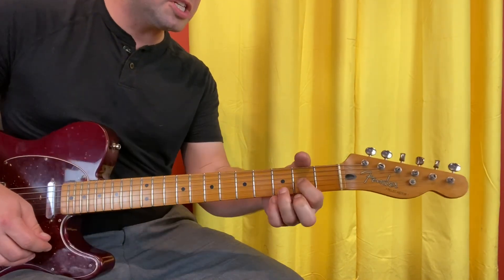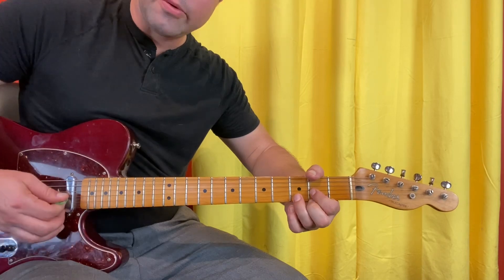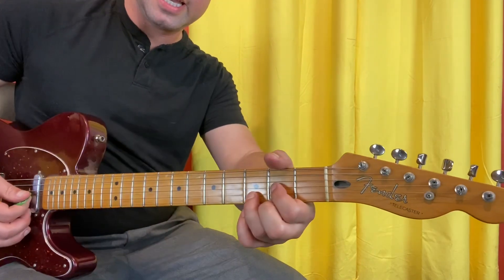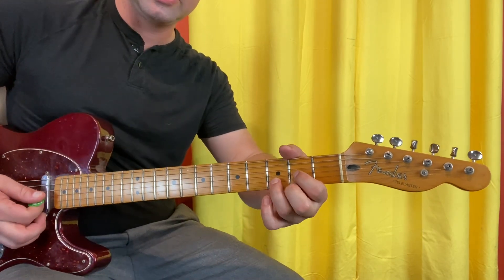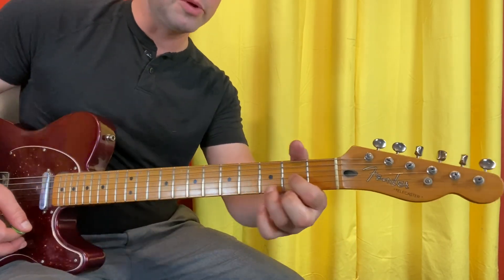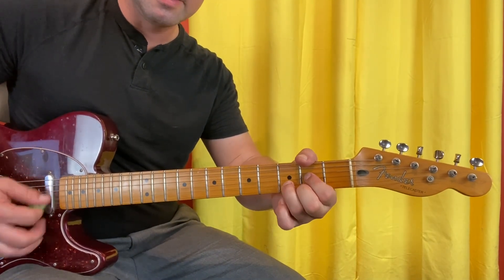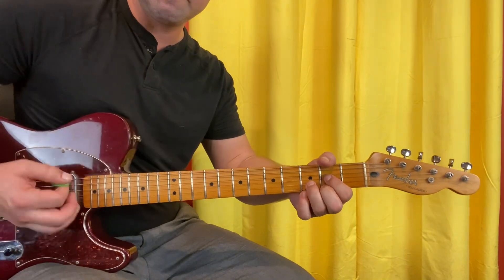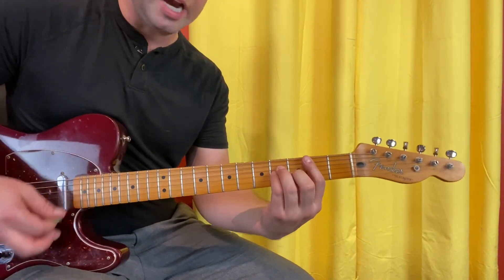I'm making those staccato — short — by only squeezing right when I strum and then unsqueezing, but I don't want to take my fingers all the way off because then you'd get unwanted noise. You want your fingers to remain in contact with the strings so they make the sound short. Easier with B minor.